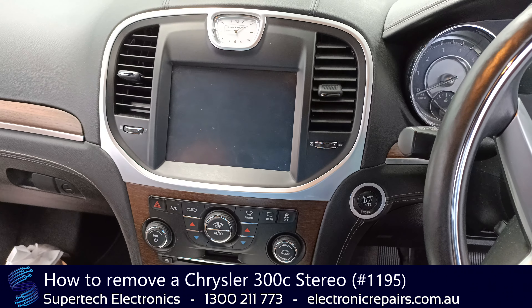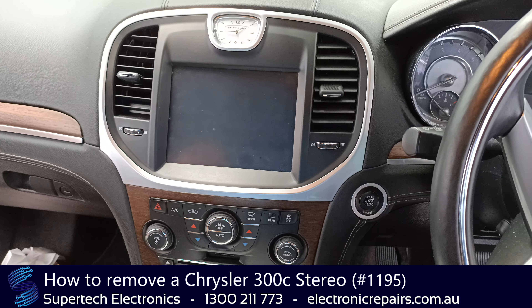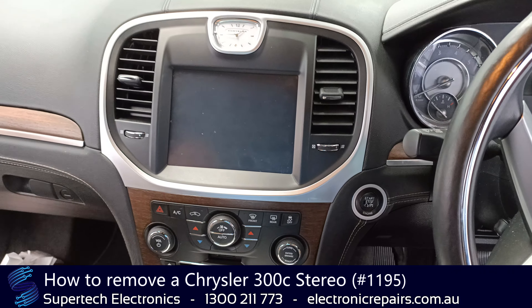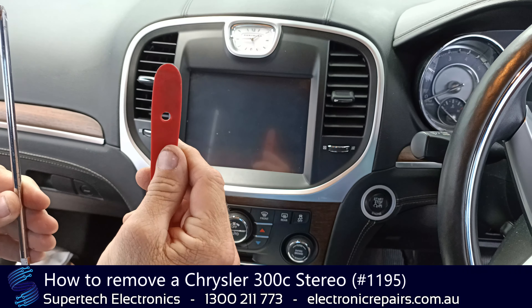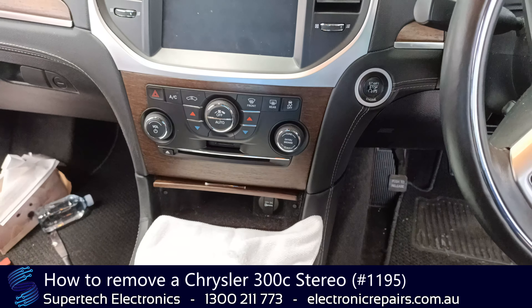G'day everybody, it's Nicholas from Supertech Electronics, and today we're going to remove a Chrysler 300C sound system. The tools you're going to need today are a plastic spudger and a Phillips head screwdriver. Also a cloth, just so that we don't damage or scratch any other part of the dash.